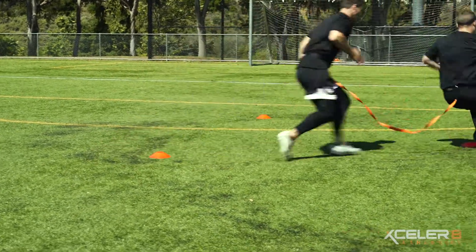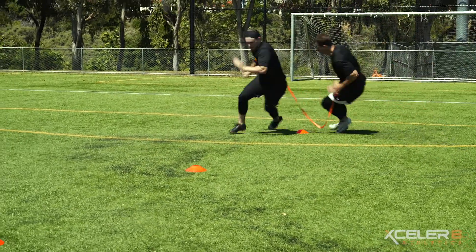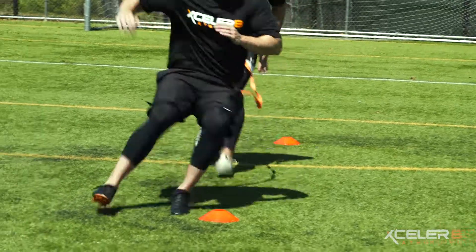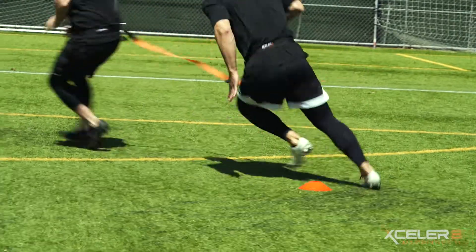The triangle pattern and close proximity of the markers provides two extreme movements in a short distance, training the athletes to hone their deceleration, body awareness, and takeoff techniques.